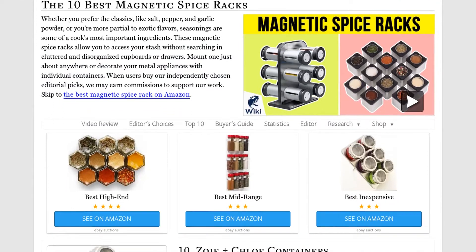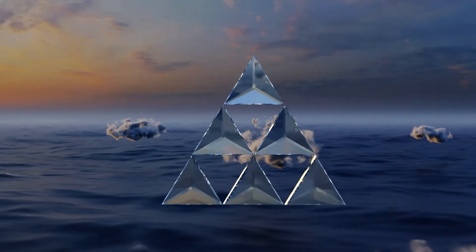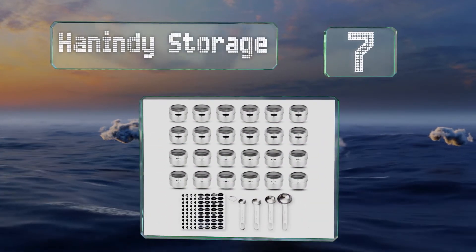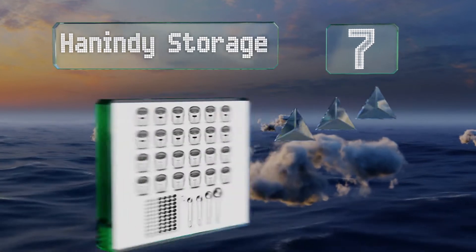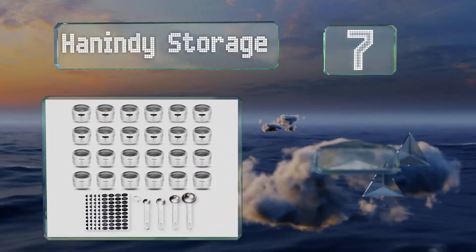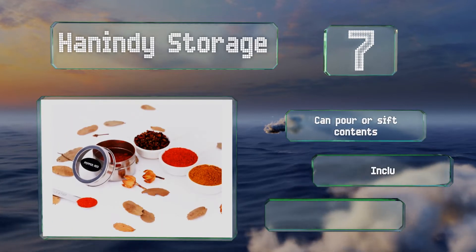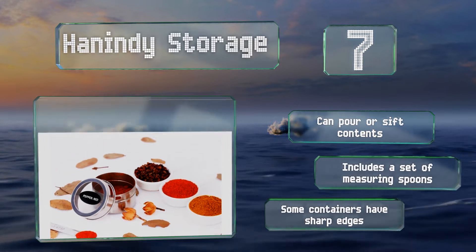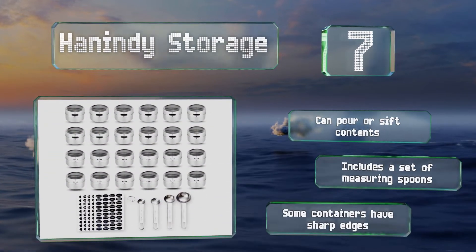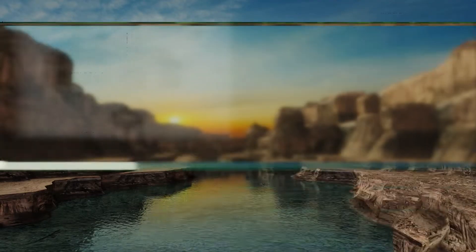At number seven, the Han Indi storage consists of containers made of stainless steel with transparent plastic lids. They come with 160 labels pre-printed with the names of common seasonings, along with 40 blank ones so you can write in your own. You can pour or sift the contents and it includes a set of measuring spoons too, but some of the containers have sharp edges.